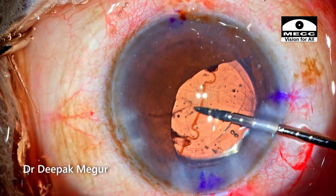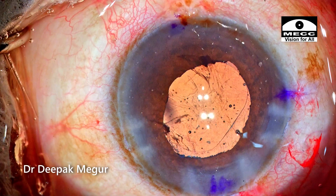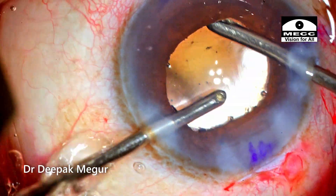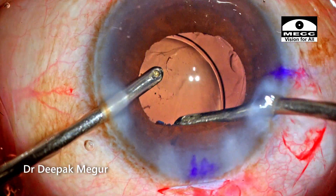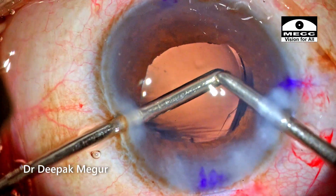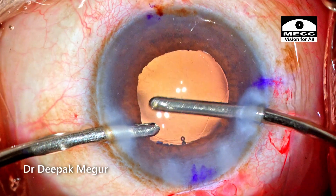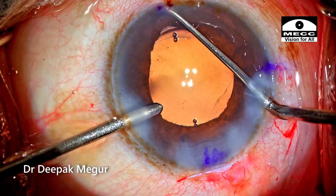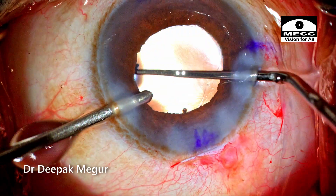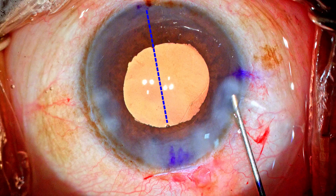Now I'm going to remove the B-Hex device while the viscoelastic is still inside the eye. The device is disengaged from the pupillary margin and pulled out. The viscoelastic is aspirated from in front and below the intraocular lens. It's important to ensure that the bag is totally devoid of any viscoelastic so that the lens has a great opportunity to adhere to the posterior capsule. Now is the time to align the lens properly — with irrigation running in my left hand, I ensure the marks are well correlated with the intended axis.